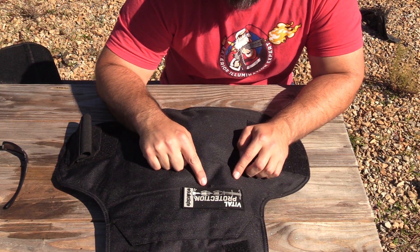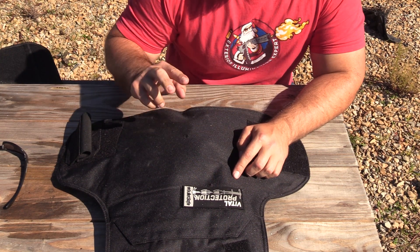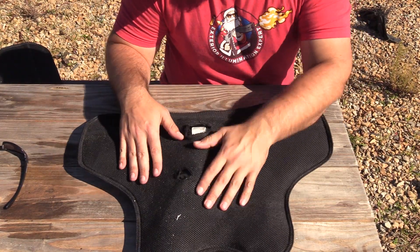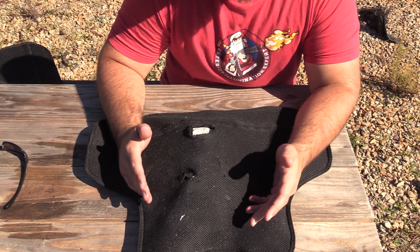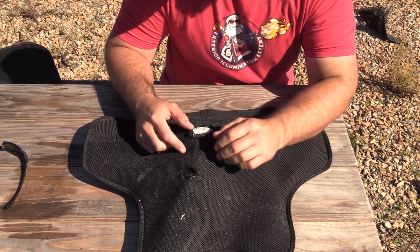First we're going to look at the .44 Magnum from the Desert Eagle, and then the .44 Magnum from the Henry lever gun, and then we have a second test that we're going to do on the back panel and we'll analyze it as well. Reflecting it over, we have some damage to the back mesh material, and this is to be expected — it's a fairly violent impact. This is from the Desert Eagle and this is from the Henry.